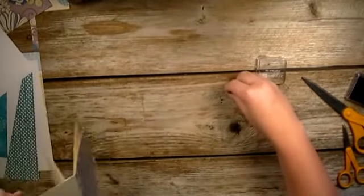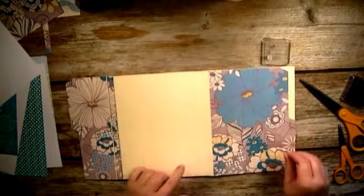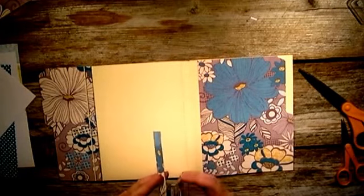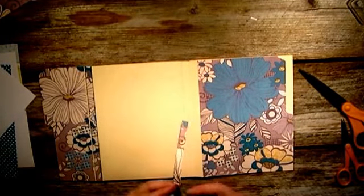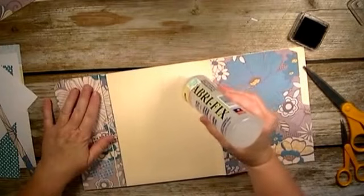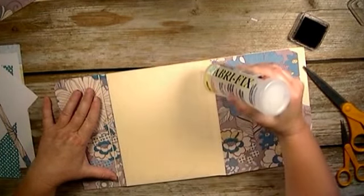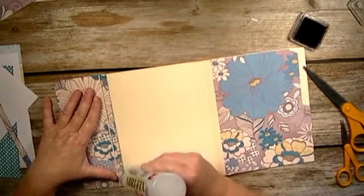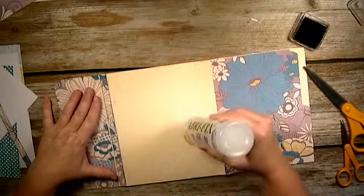Now we're going to do the back piece and this last little bit of spine here. I'm going to go ahead and distress this spine piece quickly, and then we're going to place the back piece on here. This will cover the piece that you glued together - your pattern paper will cover that so you won't see it.